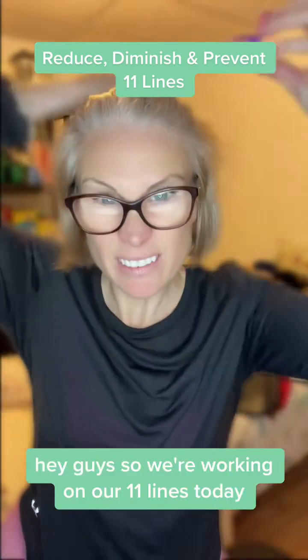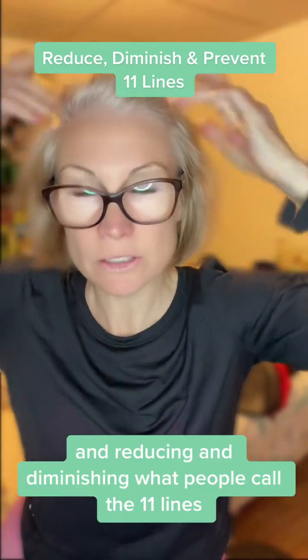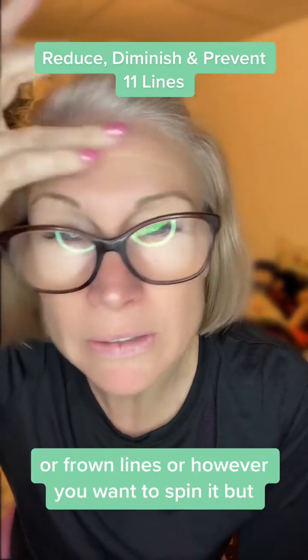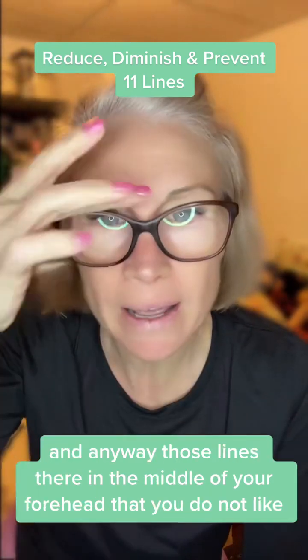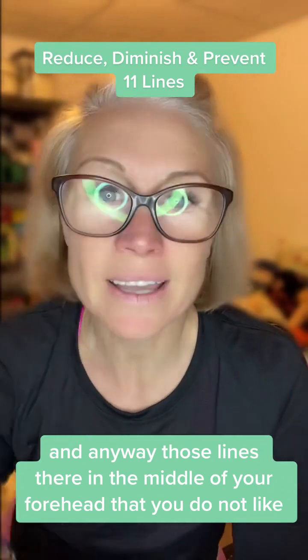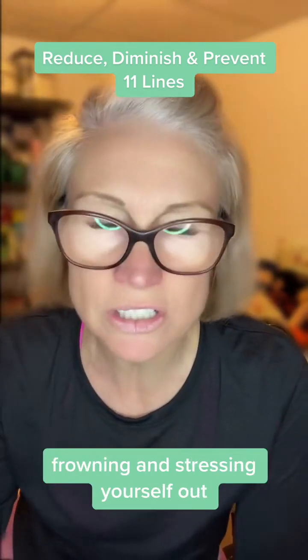Hey guys, so we're working on our 11 lines today — relaxing our frontalis muscle and reducing what people call the 11 lines, frown lines, however you want to spin it. Those lines there in the middle of your forehead that you don't like, and you don't realize that you're creating them by frowning and stressing yourself out.